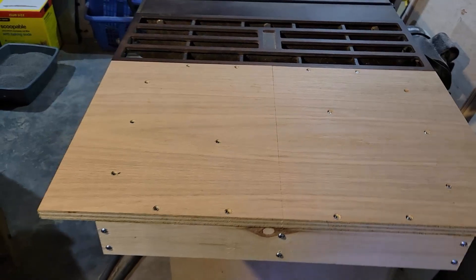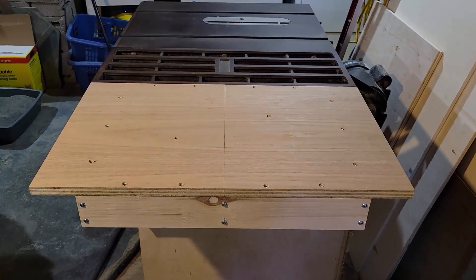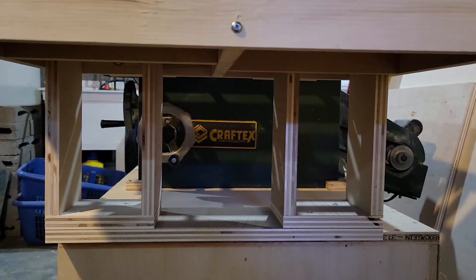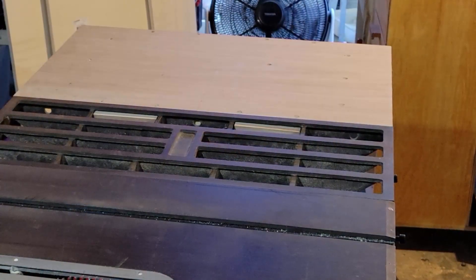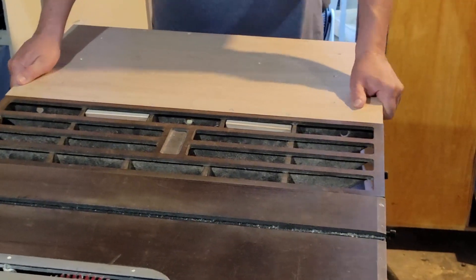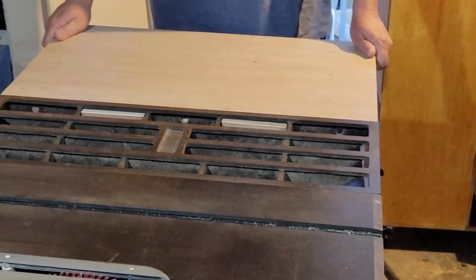There it is, freestanding and ready for the final stages. I'll show you the underneath where the clamps are, and that's pretty much it for today. Hope you enjoyed it — definitely leave me comments and let me know what you think. I'll give it a wiggle to show you how solid it is, even without everything on it yet. Thank you very much for watching, I'll see you in the next video, bye for now.